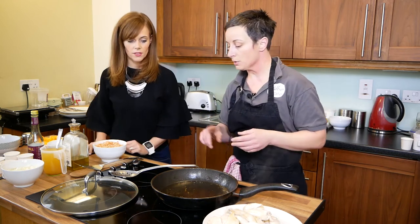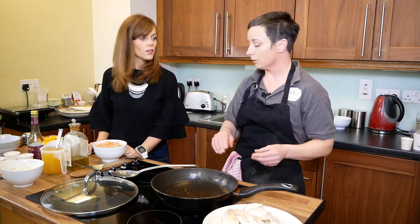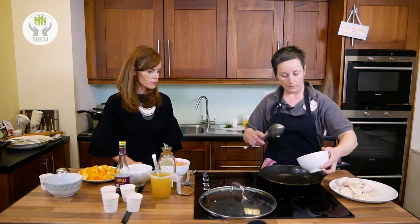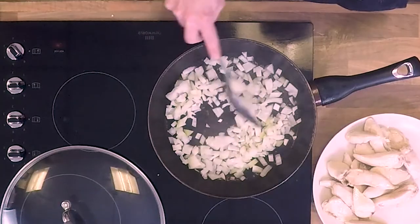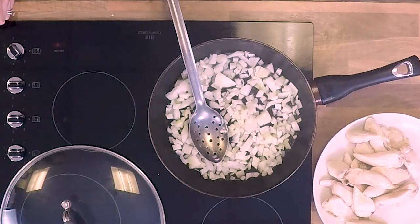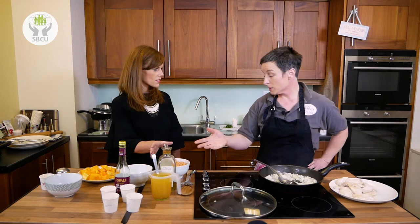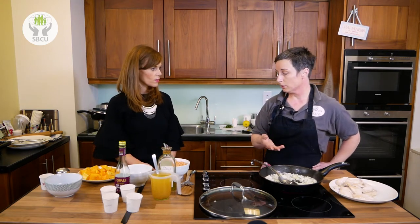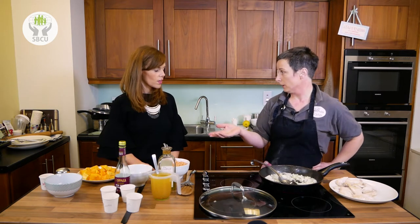For a gluten-free option? Yeah, the couscous has wheat so that doesn't suit coeliacs, but you could serve it on rice. So now we're going to fry off the onion until it's soft. You need a good hot pan for this. If you need to add a little bit more oil, you can do — just fry until softened. And is olive oil the best thing? Well, olive oil reaches a temperature that butter won't reach, and it's better for you than regular vegetable oil.